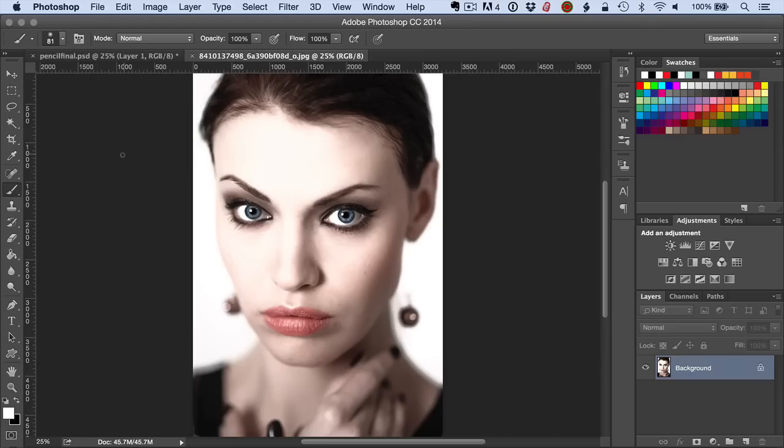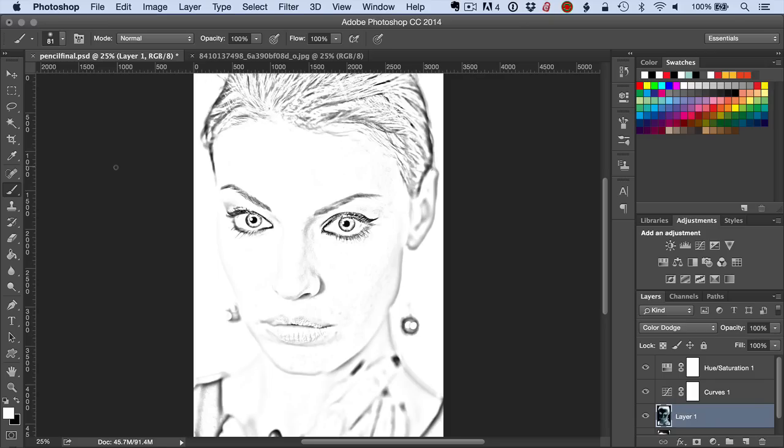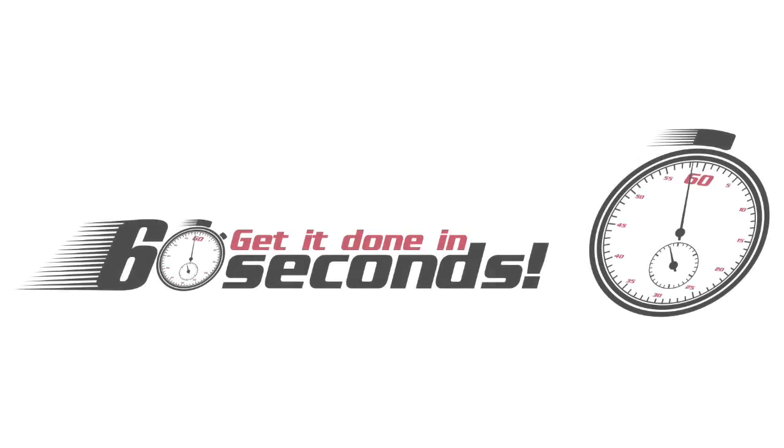In this tutorial we're going to see how to take a photo and change it into a great looking pencil drawing. It's an imitation of a pencil drawing but it looks extremely real, and you'll be surprised at how easy it is to accomplish this kind of look. We're going to see how to get it done in 60 seconds, and if you want the nitty gritty details just hang around a little bit longer.